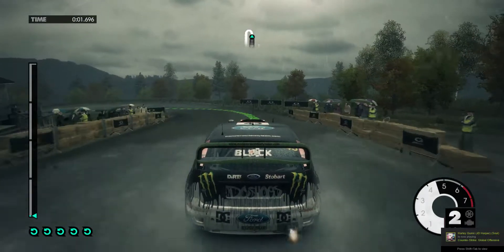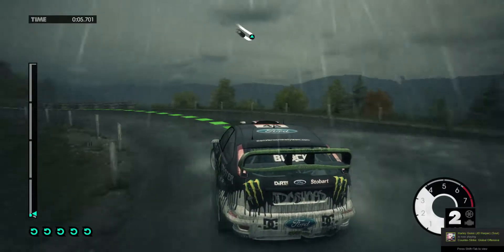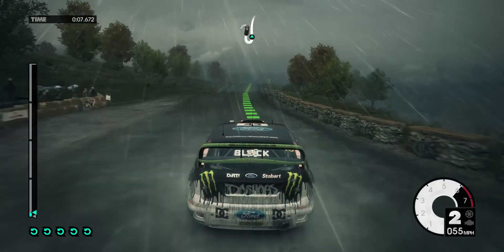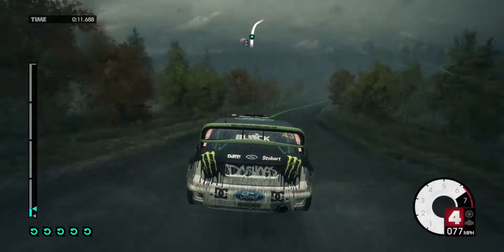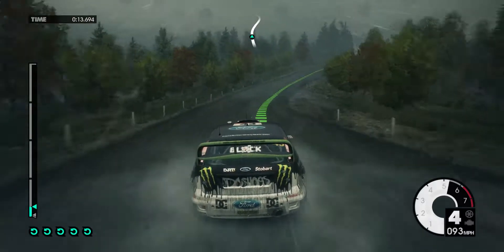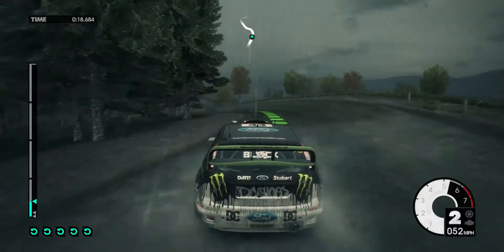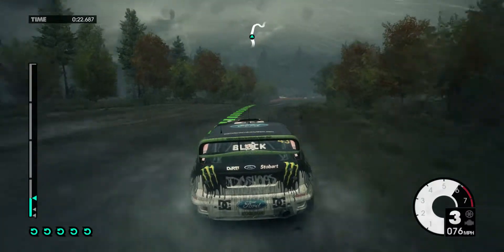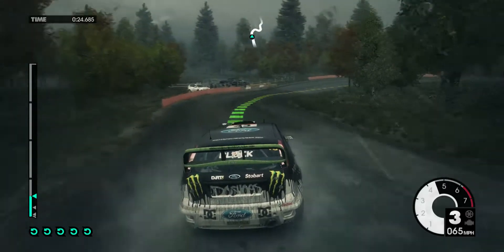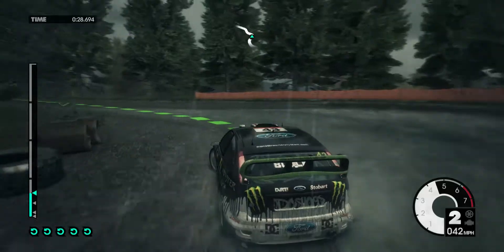40 stop in left. 40 keep right over big crest and jump. 60 easy right. Crest into medium left, into medium right now. Medium right tighten. Far left keep right over crest easy left.